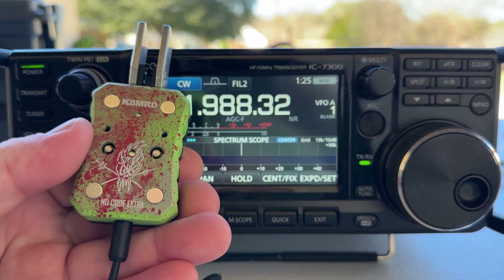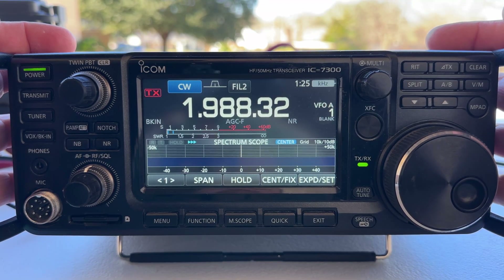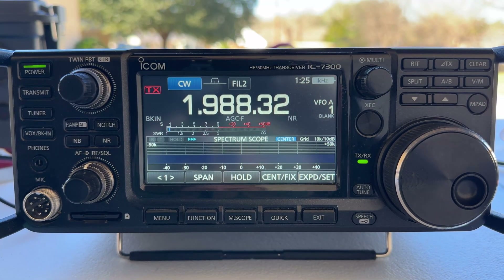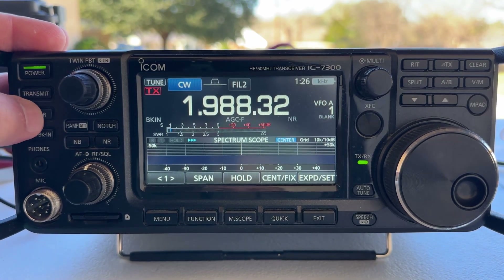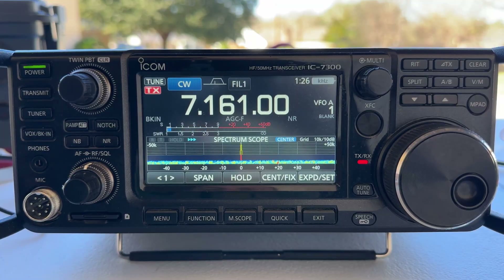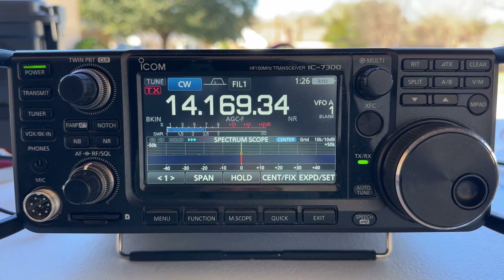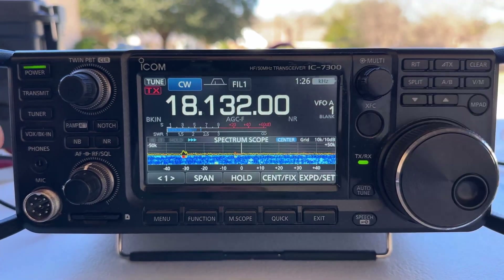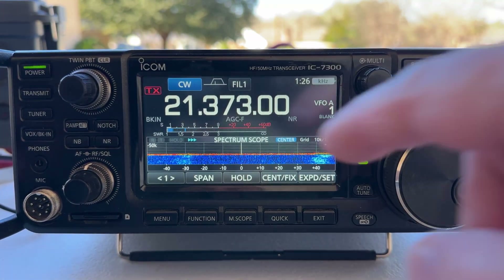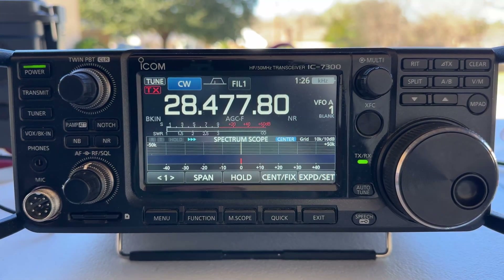We're going to be using our Modern Morse No-Code Extra Custom CW key. Here's the 7300 — the only radio I own for portable that has an internal tuner built in, other than my G90, but we all know the G90 will tune literally anything. Emergency tuner is not on. 160 meters — doesn't tune, wouldn't expect it to. 80 meters — doesn't tune. 40 meters — oh, look at that, it tuned, 1.2 to 1.3. 30 meters — doesn't tune. 20 meters — look at that, got it tuned, no SWR. 17 meters — tuned, about 1.4. 15 meters — doesn't tune. 12 meters — got a match, no SWR. And 10 meters — tuned, no problem, no SWR.